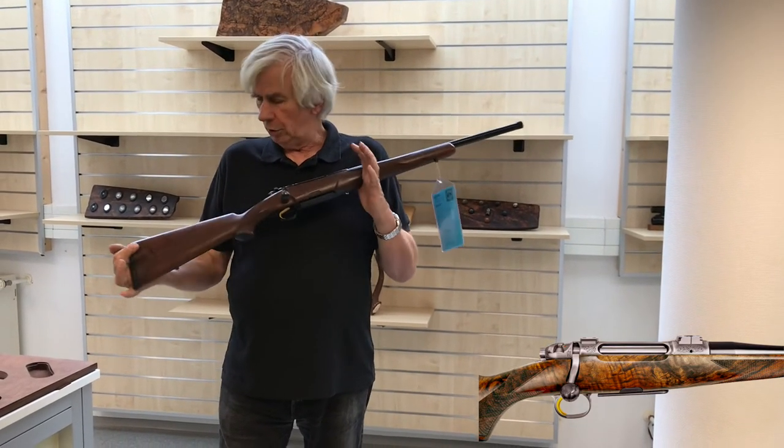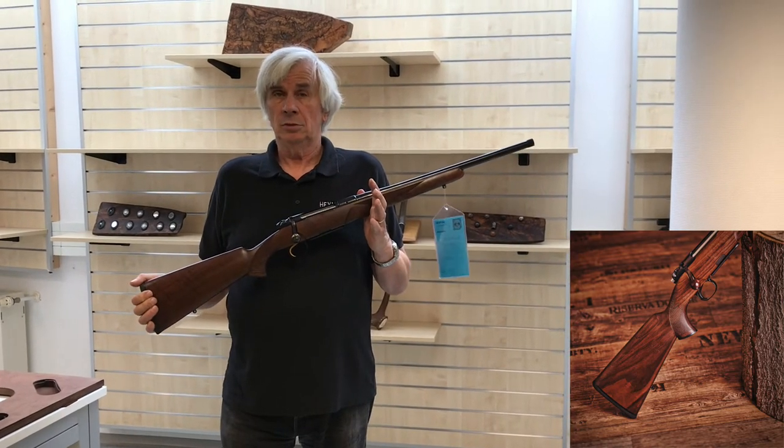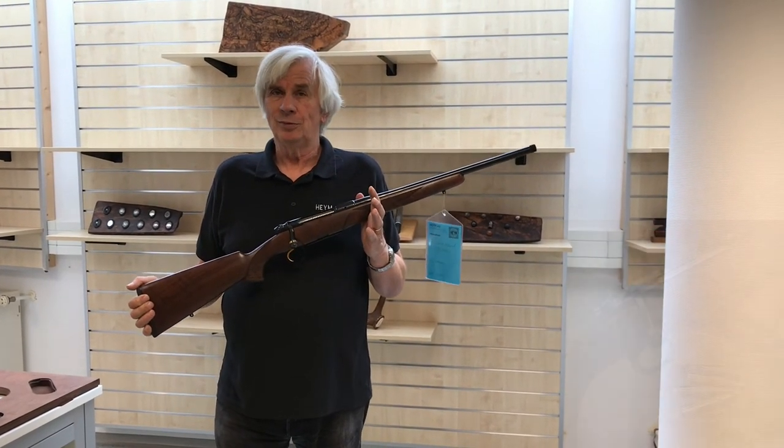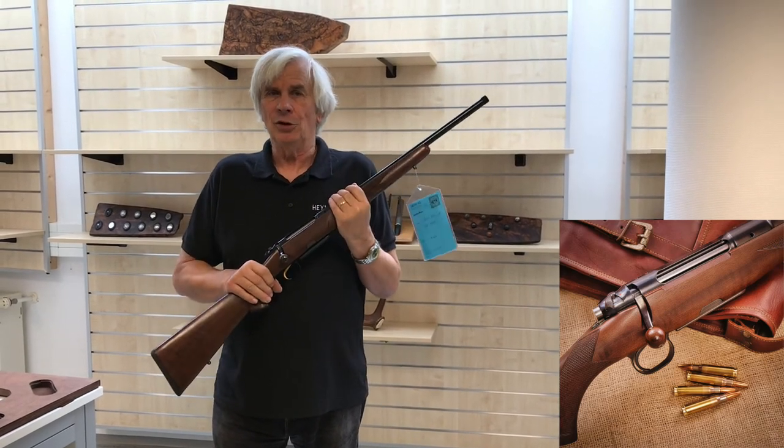This rifle also can be tricked out to whatever you want — it's just a matter of what it costs. And that's the end of this for the SR-21.